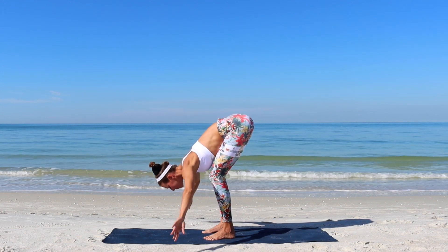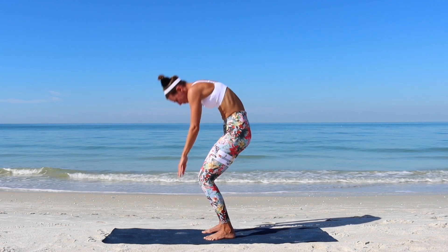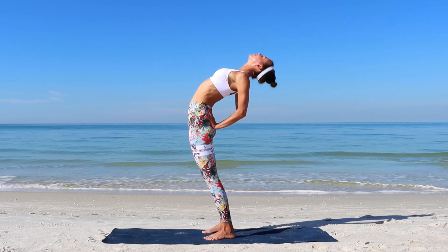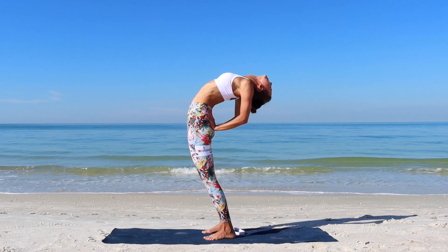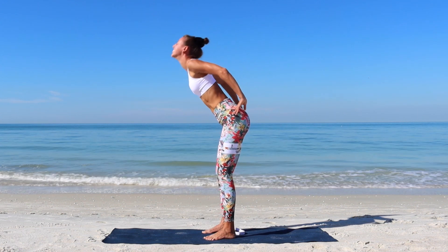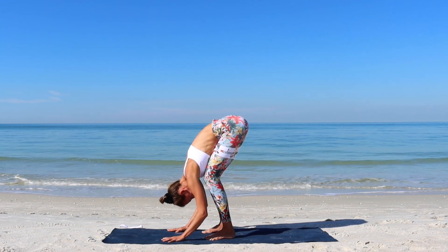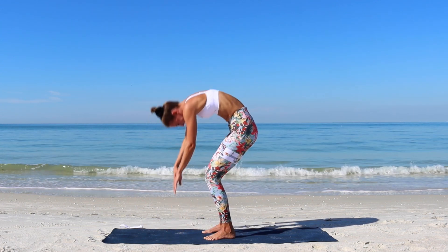Exhale, soften your knees and fold all the way forward. Let's repeat this two more times. Inhale into the back bend. Exhale, standing forward fold, bend the knees. One more time with your breath.